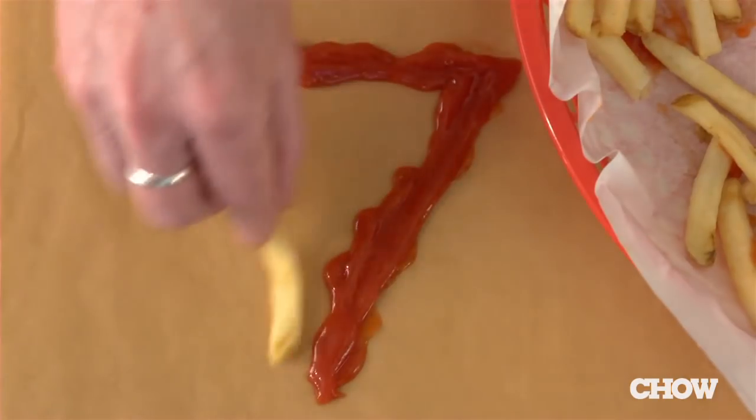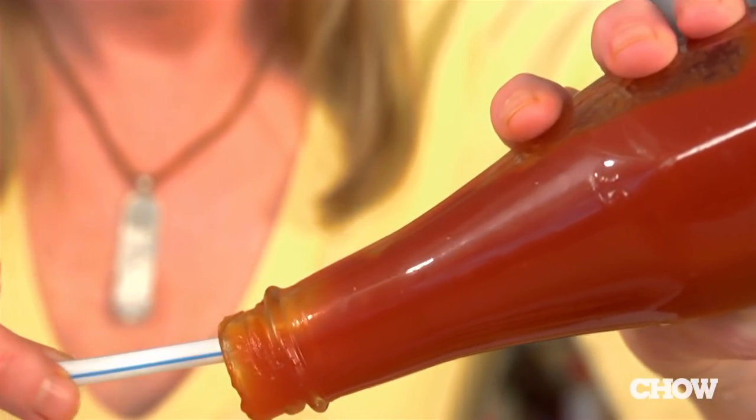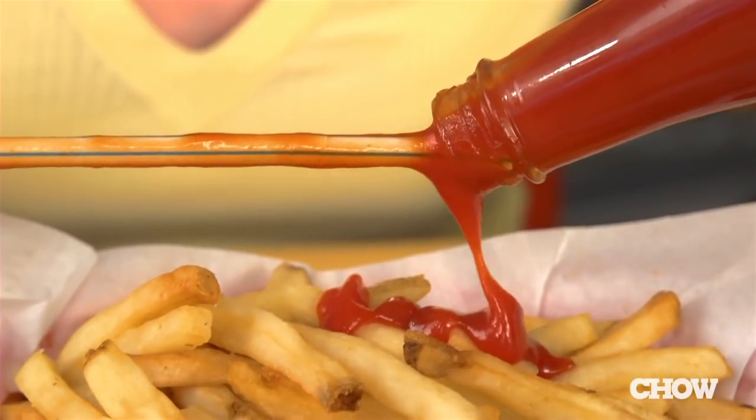And finally, method seven: believe it or not, if you insert a straw all the way to the bottom and then remove it, it'll start the flow of the ketchup. So how do you get your ketchup out of the bottle? Let us know in the comments.